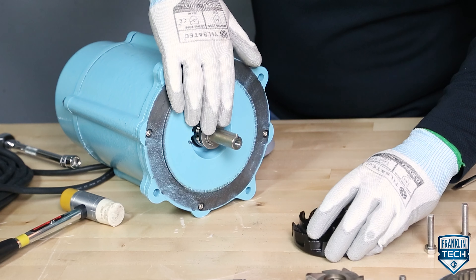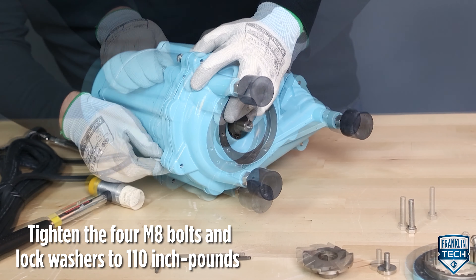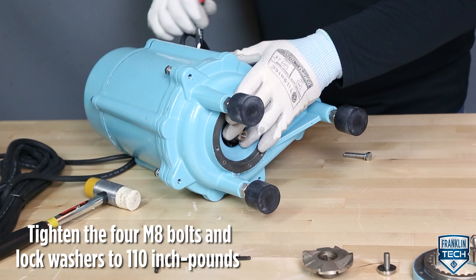Replace the balloon, aligning the scribe marks on the seal plate. Reassemble and tighten the 4 M8 bolts and lock washers to 110 inch pounds using a 13 mm socket or wrench.